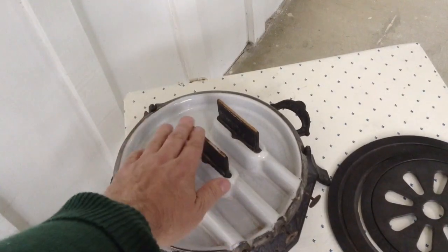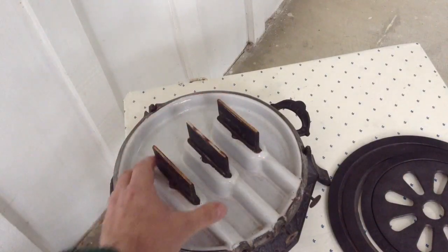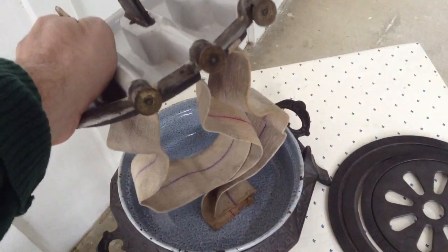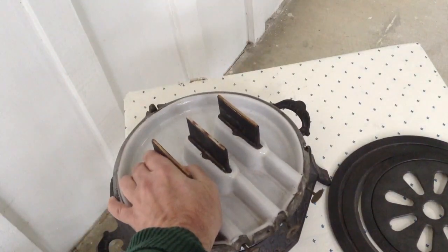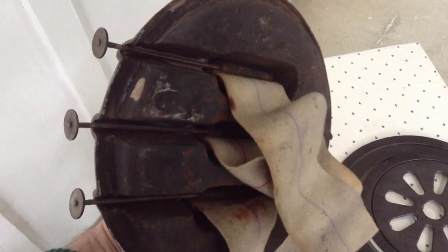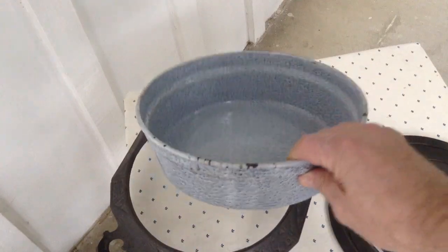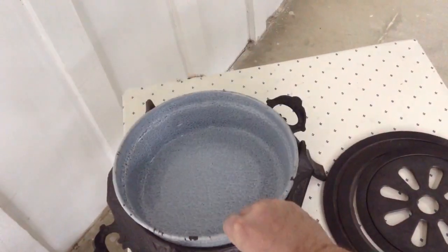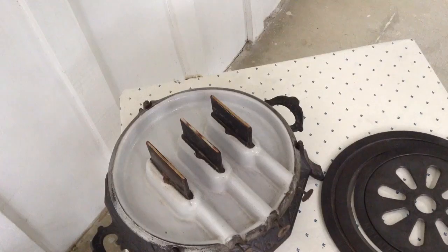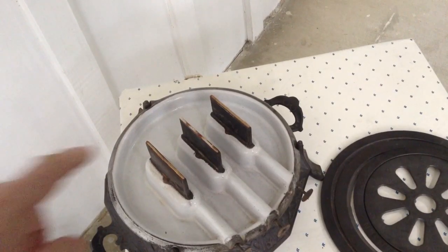I've just now cut the wicks off flush. What I've been told to do is to singe the ends of these before you put kerosene into the tank. There's a lot of wick inside this tank — somebody bought some long wicks — and I was advised not to cut them unless absolutely necessary. This is heavy iron with an enamel top. I was told by some very knowledgeable people on ClassicCampStoves.com to singe the top of these.